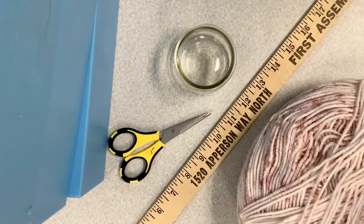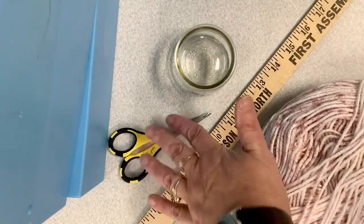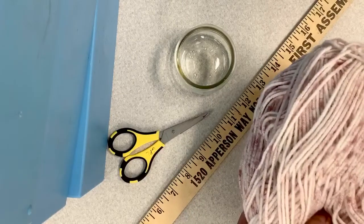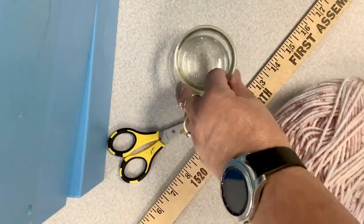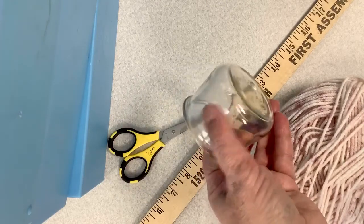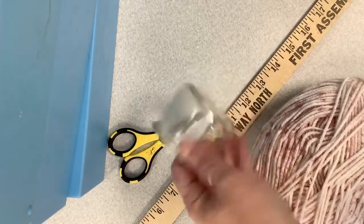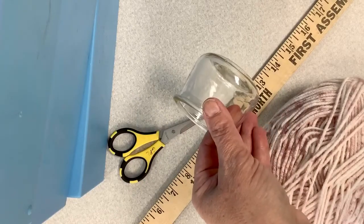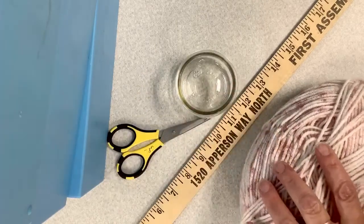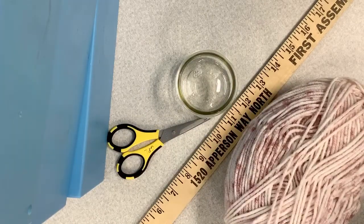Hi everyone, Kim here. I am going to make a plant hanger today and just wanted to give you some instructions on that. You will need some scissors, a yardstick, a yarn or string of some kind — embroidery floss would work. And then these are yogurt cups from the Wee brand, so you can use these. You can also use a votive candle holder. Let's go ahead and get started.